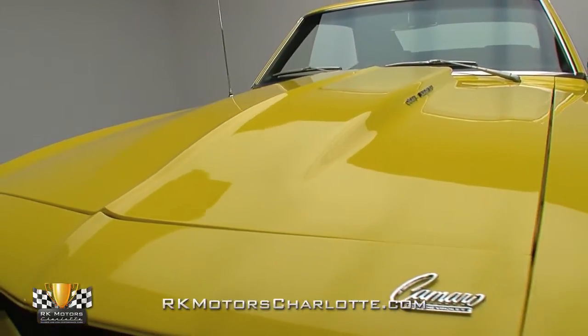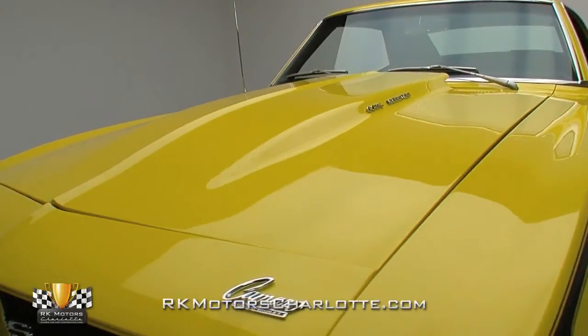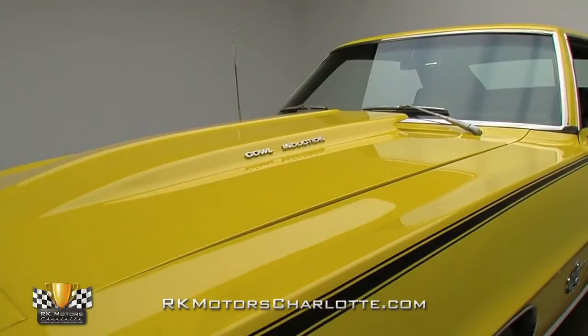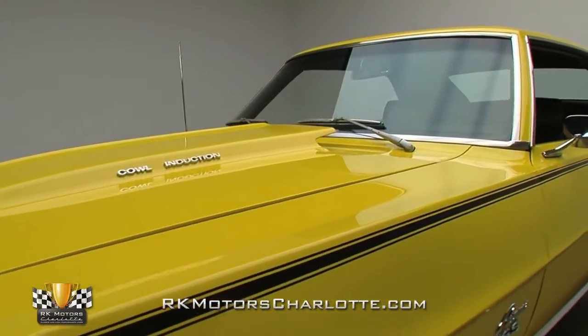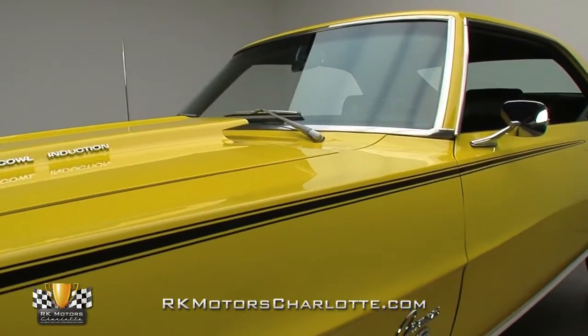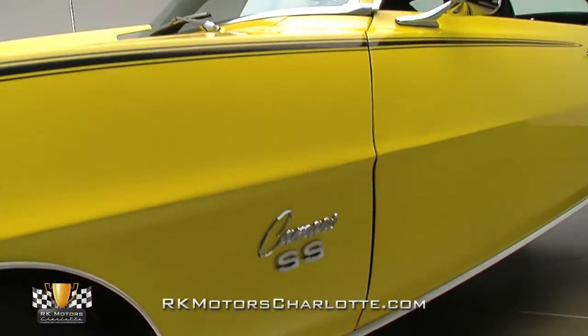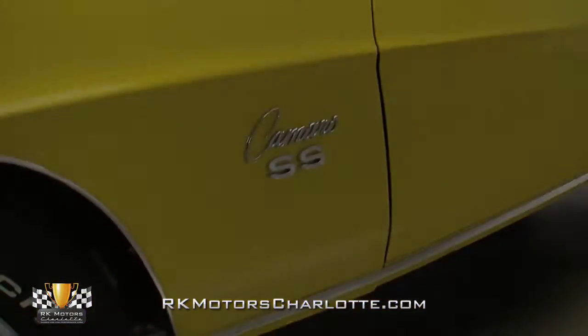If you're one of those buyers who values absolute authenticity, we can certainly accommodate you. But if you're one of the growing group of enthusiasts who wants to actually enjoy the performance, look, and feel of one of Detroit's best muscle cars, this 69 Camaro is your opportunity to forget about numbers and go have some fun.